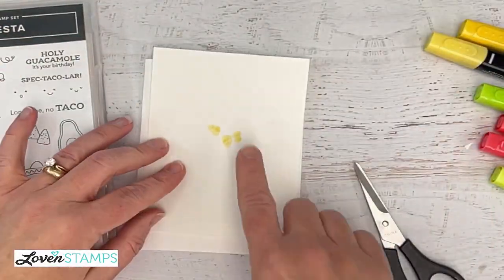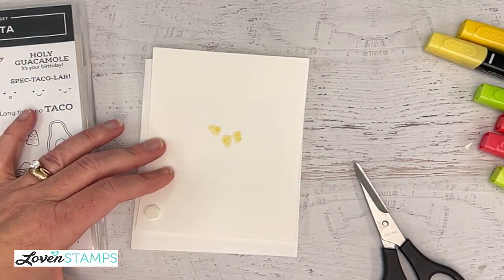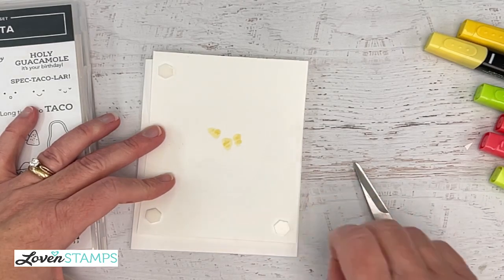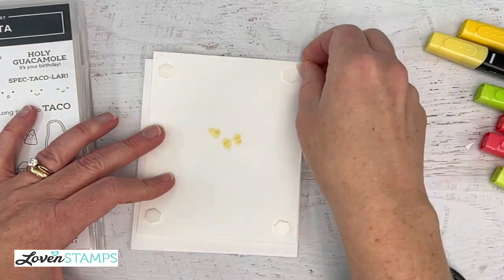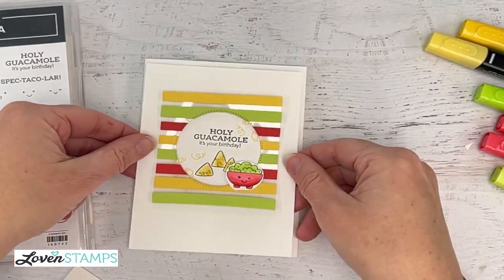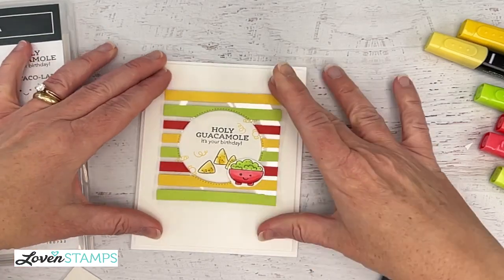It's a good thing we layered our card. I don't know about you guys, but tacos and Mexican food are hugely popular in our house. This would be a really fun special occasion card for anyone who is a fan of tacos and so forth.